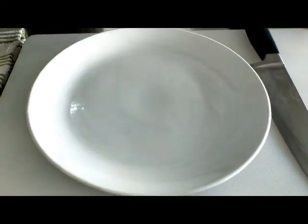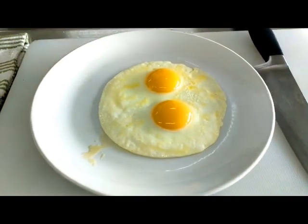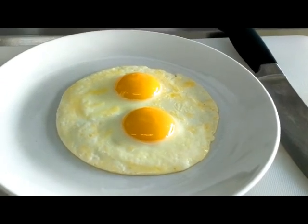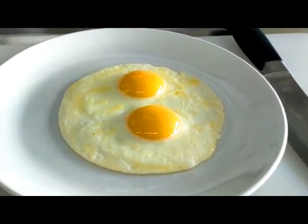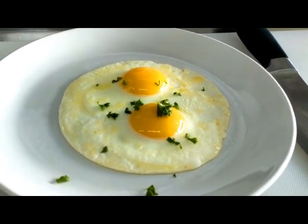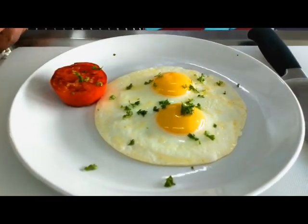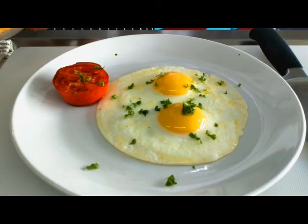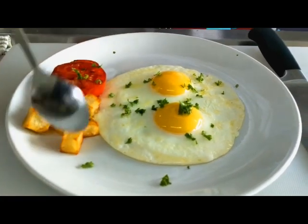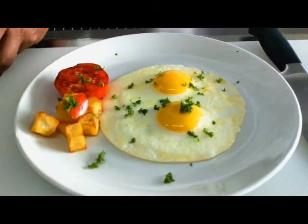Let's plate. We will put our sunny-side up at the corner of the plate. You can see some butter. If the guest wants salt and pepper on top, you can add that, or else just sprinkle some parsley on top and it will be done. For some accompaniment, you can add a grilled tomato, some fried potato, and bell peppers — nice colors. And some garnish. Thank you.